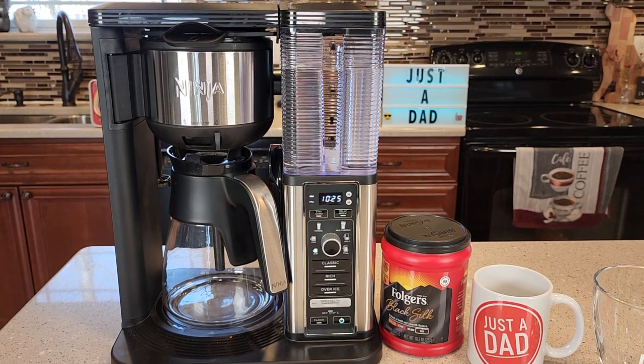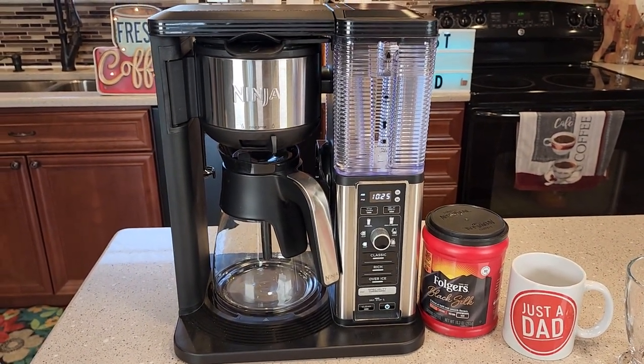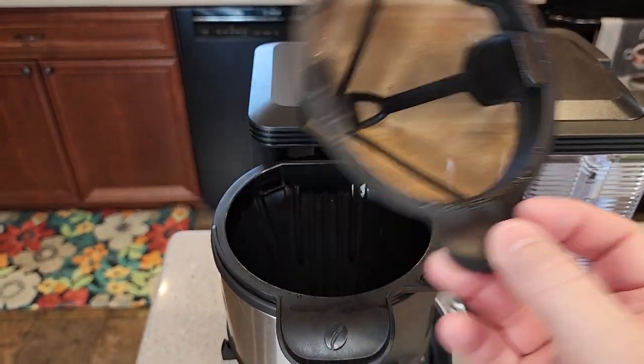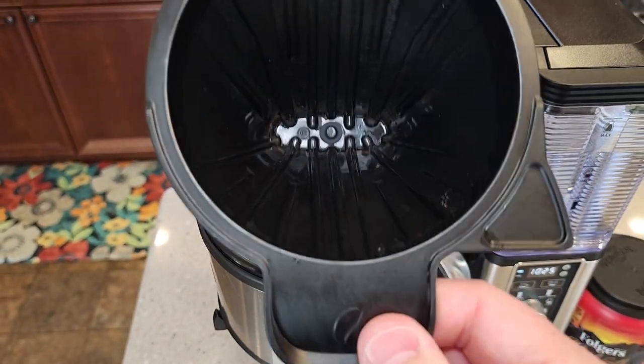Hello everyone, I'm going to show you why I love this Ninja Specialty Coffee Maker. I think this coffee maker looks really nice. I'm going to show you what the coffee maker looks like and then I'm going to make a pot of coffee. Up here is where the coffee filter goes. It comes with a reusable coffee filter, but you can put a number four cone filter in there — a paper one.